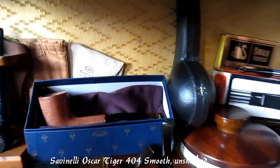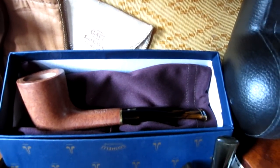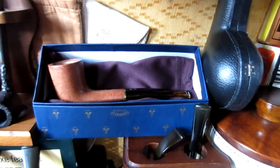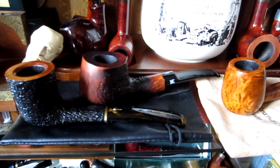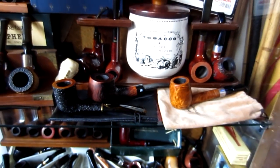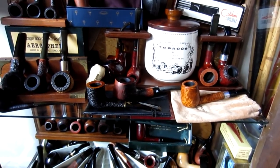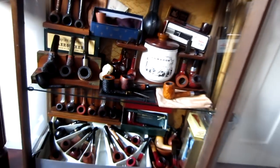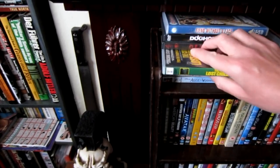That's the other Savinelli Smooth 404 Tiger, and there's the rustic. There's something else — it was Mike, on your page you mentioned a movie. Yeah, brilliant film.